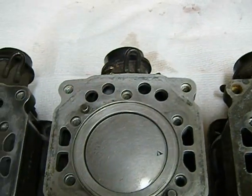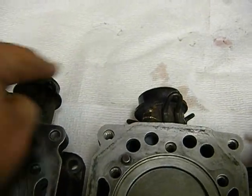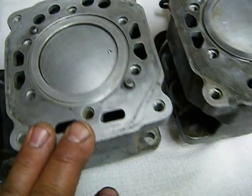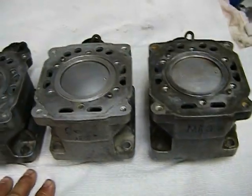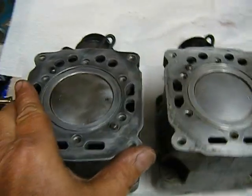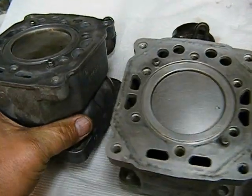You can swap the cylinders around, but you need to have the manifolds on the correct side so the pipes fit right. What I'm going to do is wrap these lovelies in some paper and set them aside — they're nice and clean and ready to go on the engine.